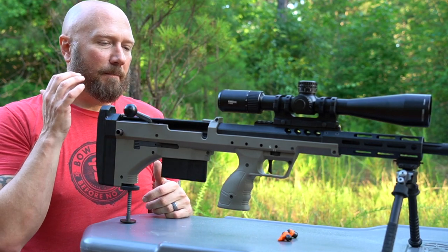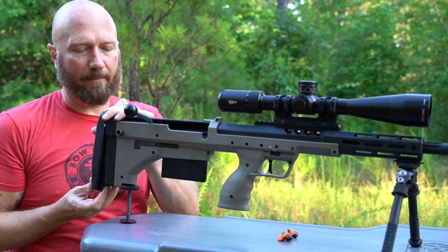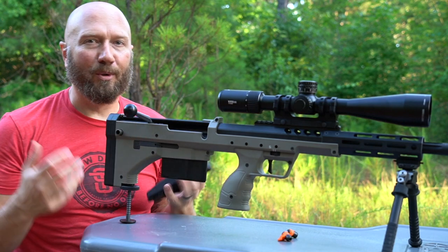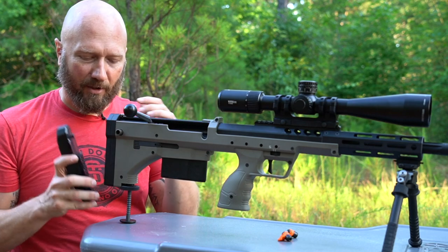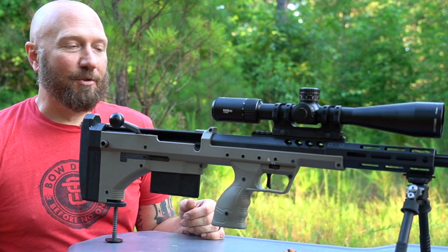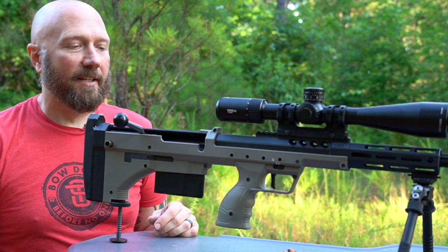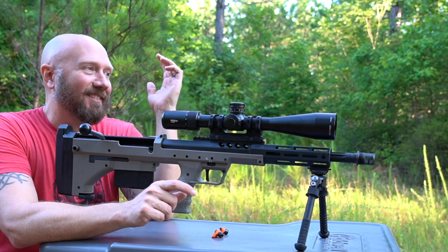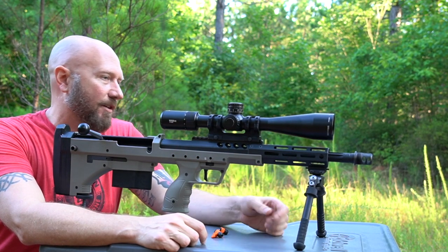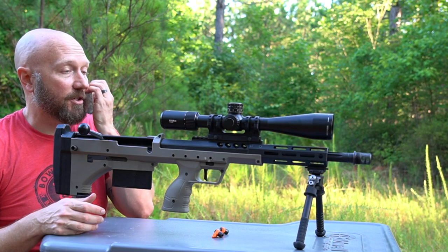The way you switch out for other calibers is pretty simple. There are tangs on the back — you remove the back pieces, the bolt comes right out the back, use a new barrel, new magazine, new bolt, and you're good to go. The 6.5 and the 308 use the same setup — don't need to change anything. But if you want to go up to some of those other calibers, you certainly can. Lots of different calibers to choose from. The weight — you're not going to go running through the jungle with this one. These are big, heavy bull barrels, fluted to take some weight out, but it's substantial. This is a sit-still gun for sure.